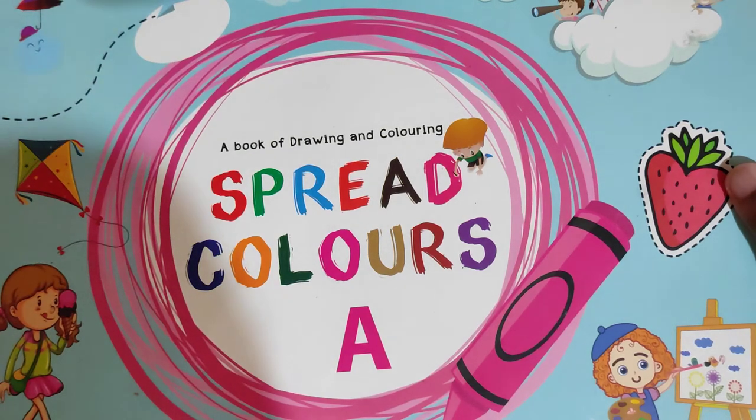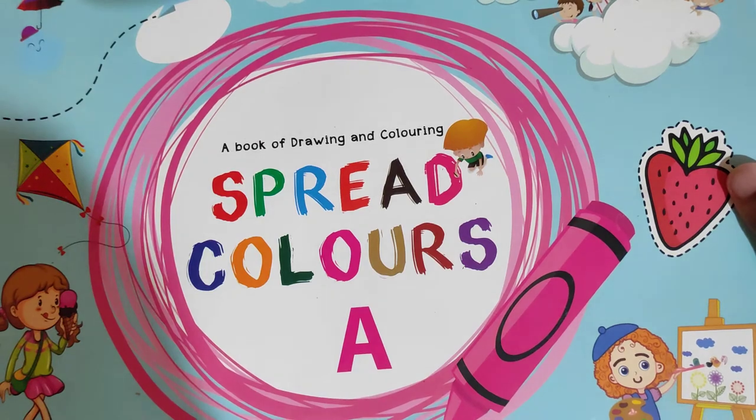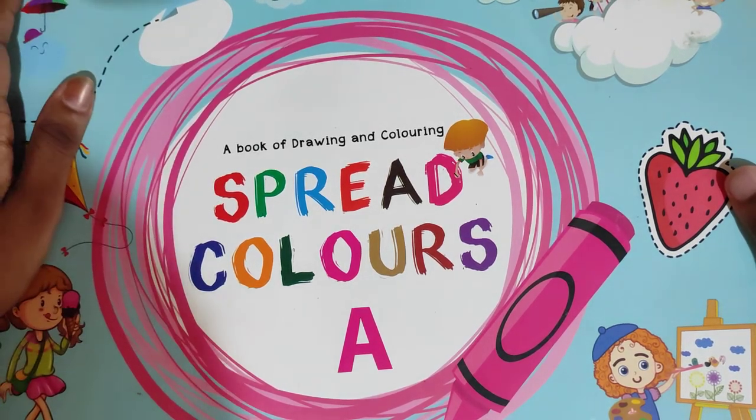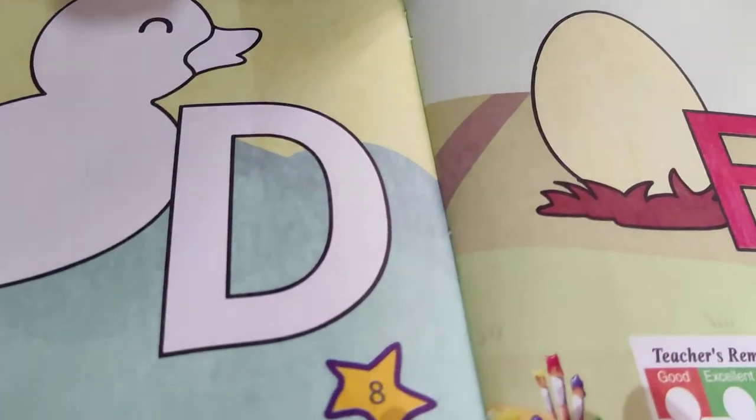Hello kids, how are you all? I hope you all are safe and fine. So let's start with our today's section. Everyone get ready with your spread colors, book taken, and then open page number 8.